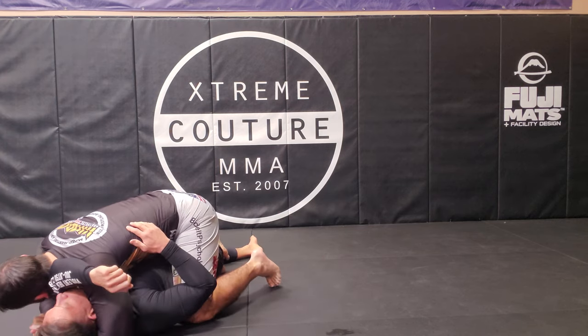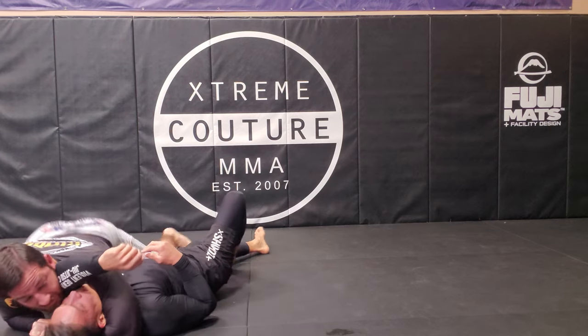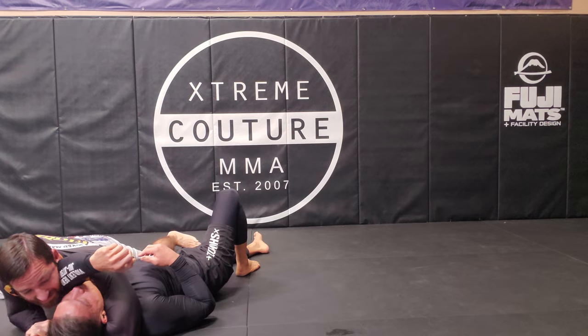If I'm still stuck in this quarter guard, just windshield wipe — pull out, pull out, pull out. You can see him already in position.